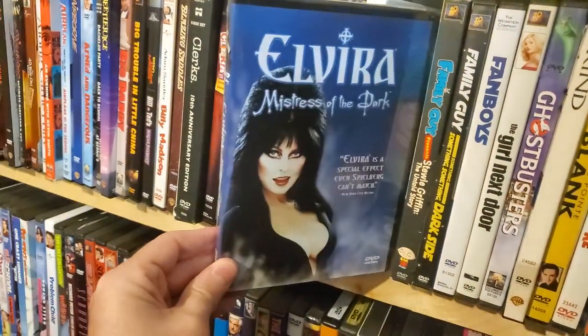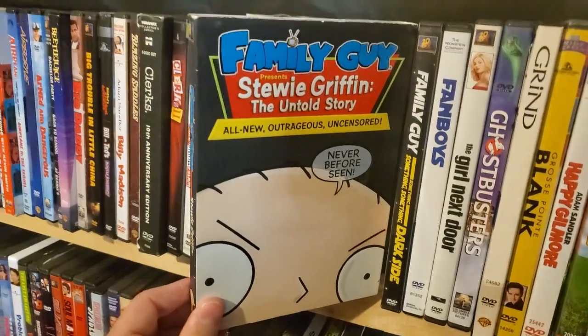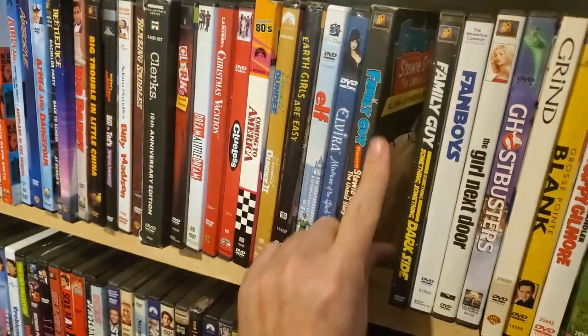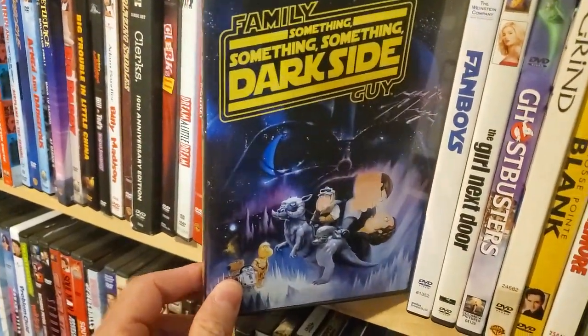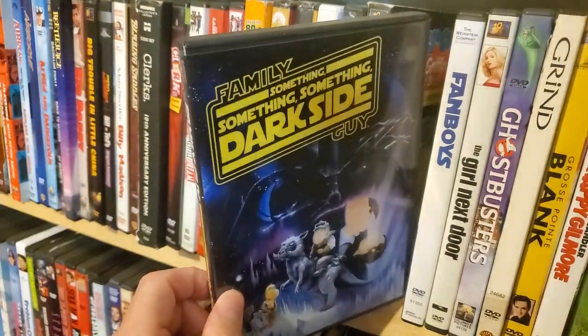Elf. Elvira: Mistress of the Dark. Family Guy — another copy of the Family Guy Stewie movie. Family Guy — the second Star Wars parody, the Something Something Something Darkside.